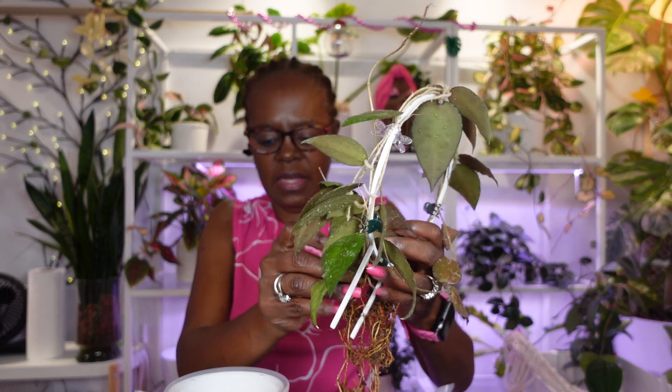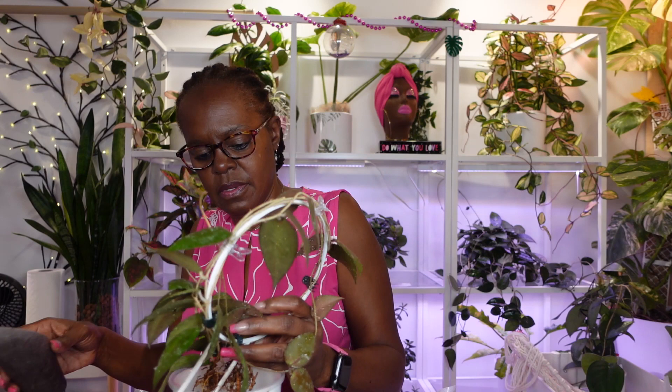I always check for root rot because she's been soaking for a couple of days, but I do need to take this one and the other one and rinse them first. I've got as much soil off of the roots as I could. I think I'm just gonna go with leka for this guy, and I already have my inner pot set up.